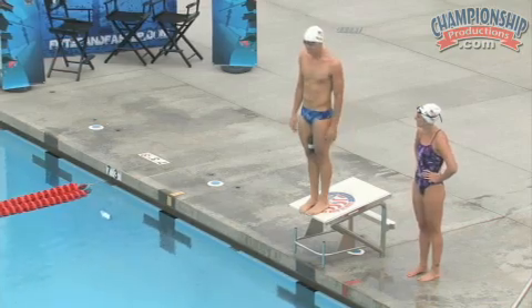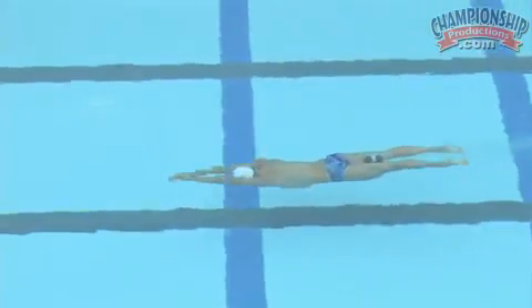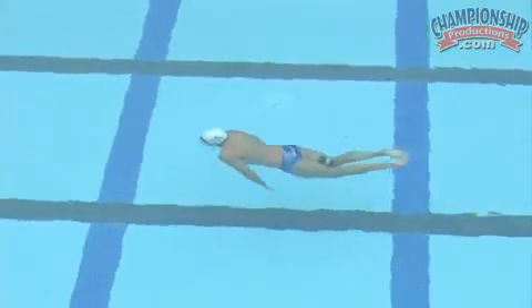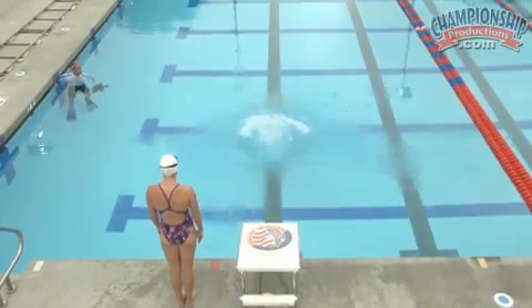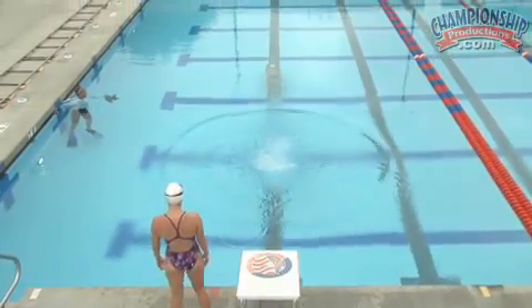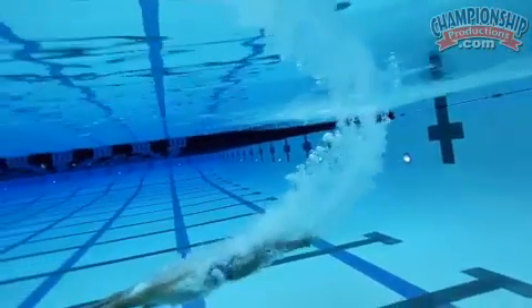Alright Tyler, you ready? I'm ready. Putting the buoy between my legs really made me feel like I had to squeeze my legs together, and squeezing my legs together as I went into an entry really made me feel like I was holding a great line and shooting myself forward, especially once I got all the way into the water.